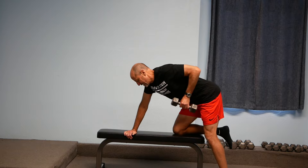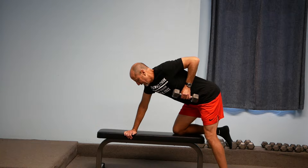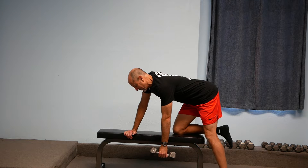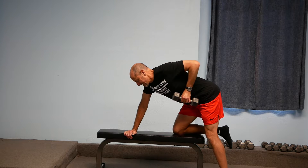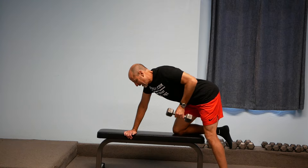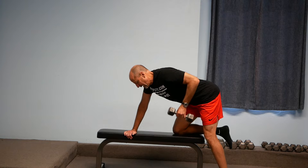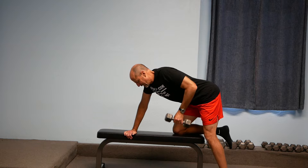Nice big inhale as you pull that left elbow all the way up, and exhale as you lower the weight back down towards the floor — nice and slow and steady — so that you contract all of the back muscles on that one side and work everything there.